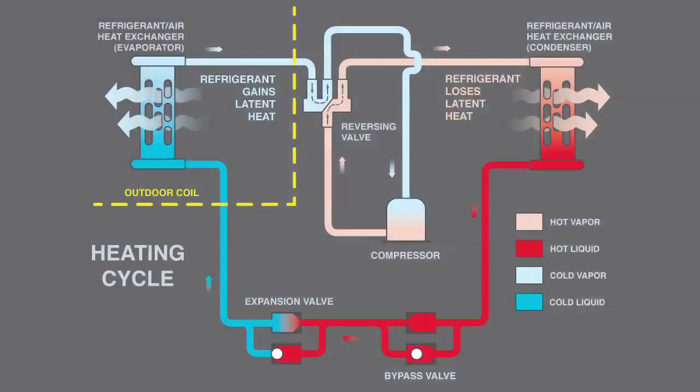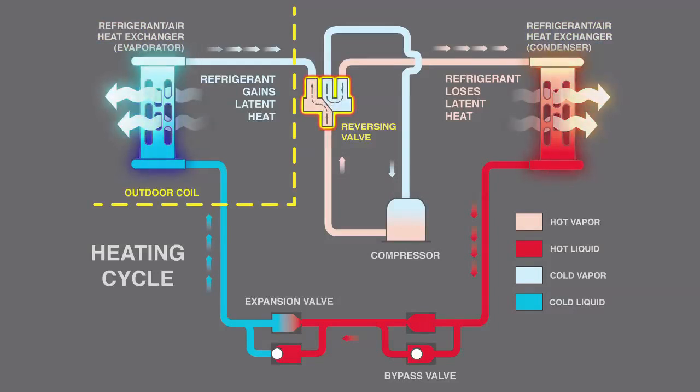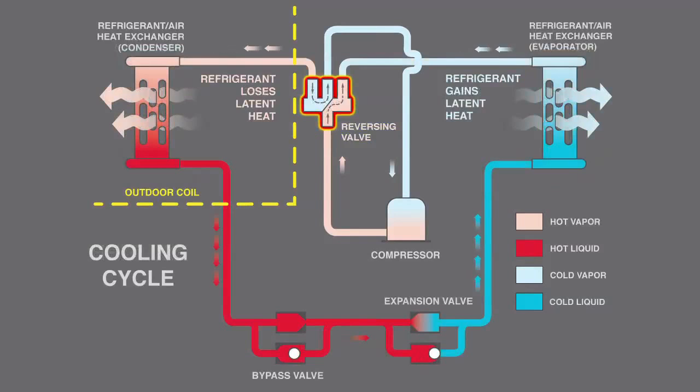A heat pump uses the same basic refrigeration cycle for cooling and heating through optimized heat exchangers and a reversing valve, which reverses the direction of heat flow to change which coil is the condenser and which is the evaporator.